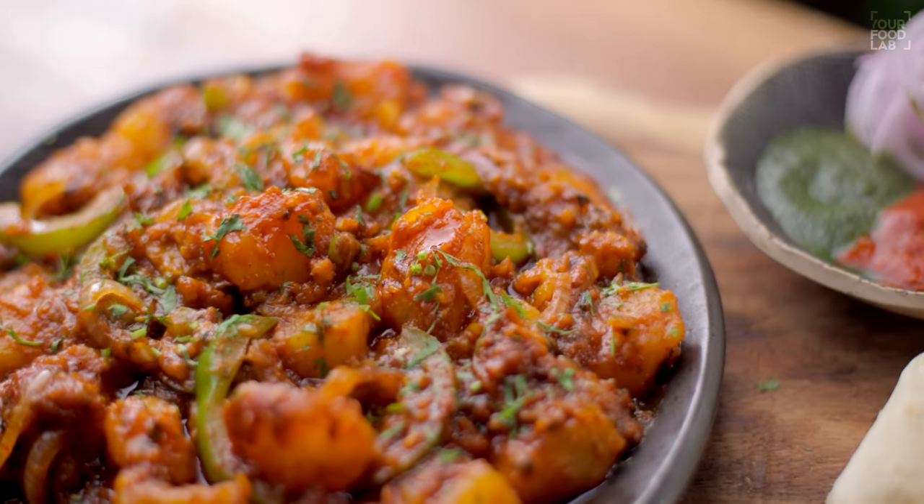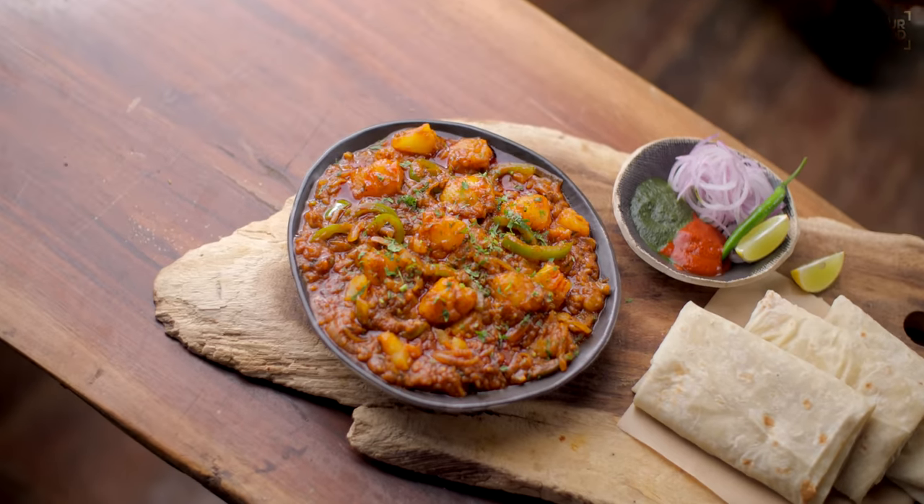What's up guys, Sanjot Keer here. Welcome to IFL. I'm making aloo bhuna today. In vegetarian dishes, aloo bhuna is one of the most favorite dishes.